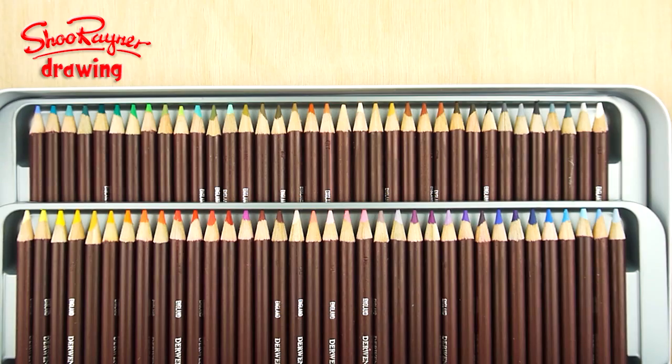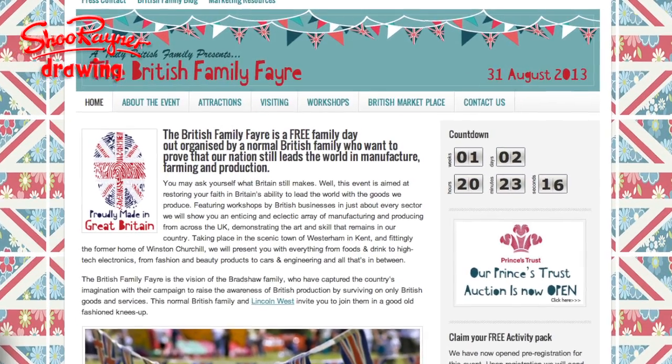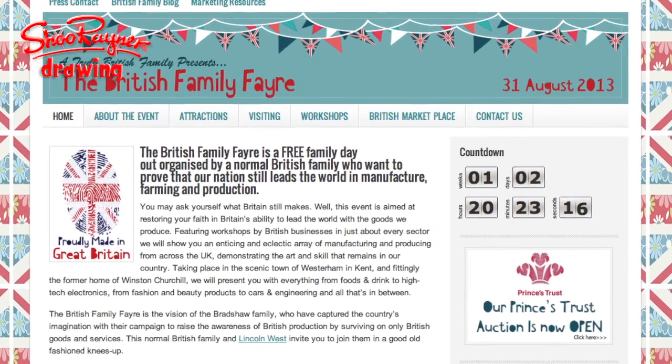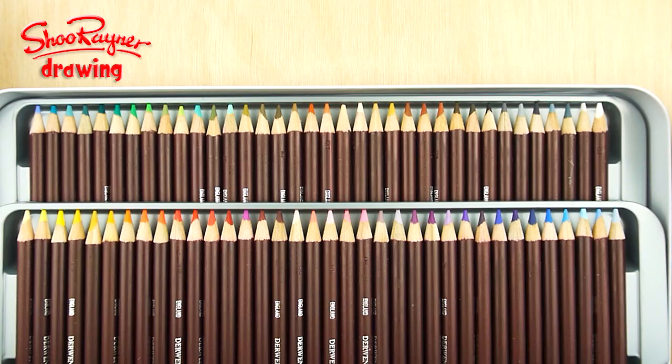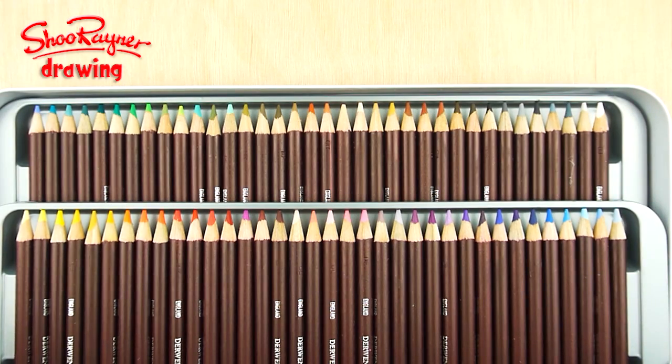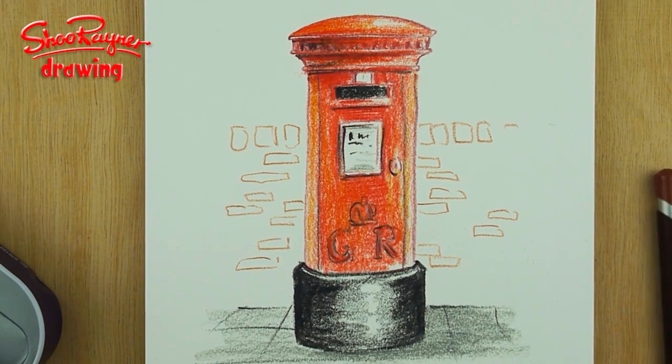This Saturday, 31st of August 2013, I'm going to be with Derwent pencils at the Great British Family Fair in Westroom in Kent in England. So if you're around, come along and meet us and I'll show you Coloursoft pencils and all their other fantastic things as well. And because it's all about British things, I'm going to show you how to draw a British pillar box, which is where you post your letters.